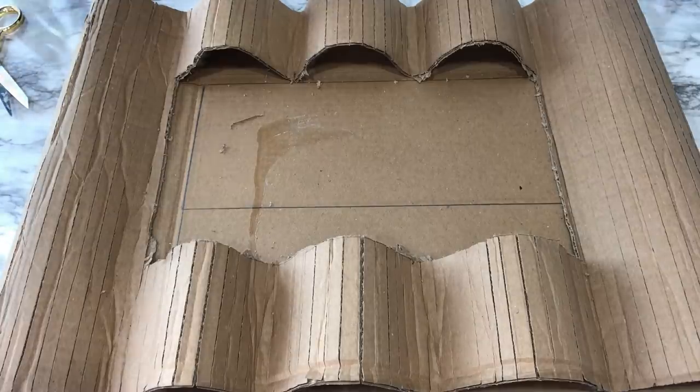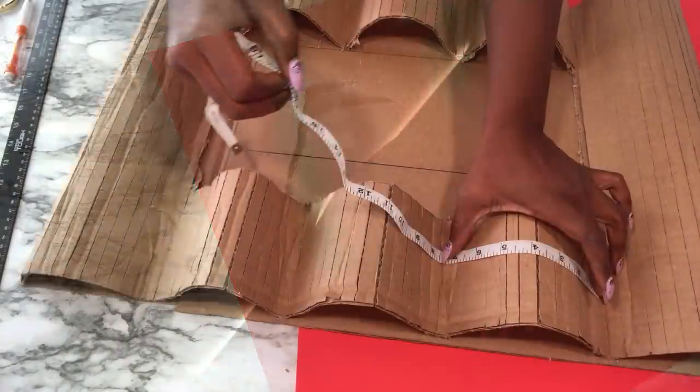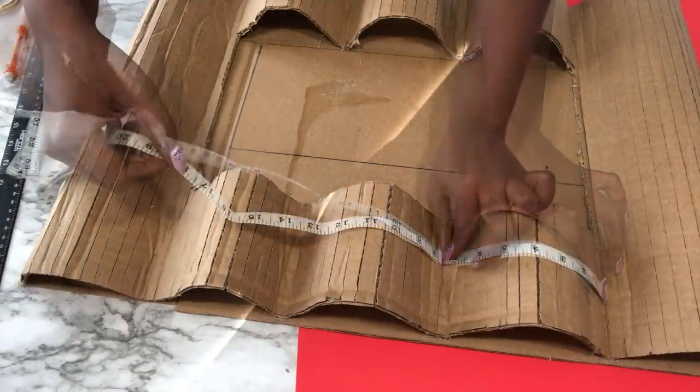To cover up the rough pattern, the whole thing is going to be covered with poster board. I'm using a tailor's tape to measure out how long the poster board is going to be.